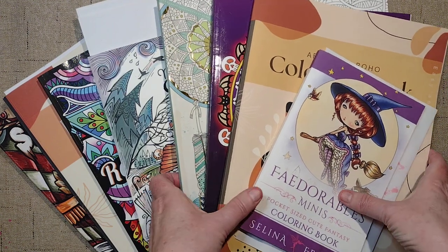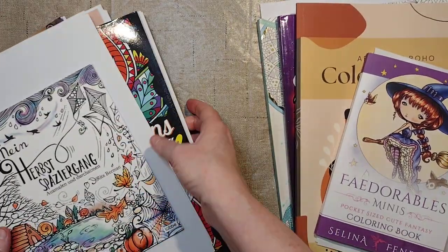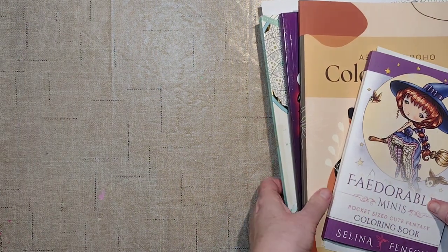So we will start with finished pages first, then we'll do WIPs, and then we'll do my haul for the last three weeks since I last saw you.